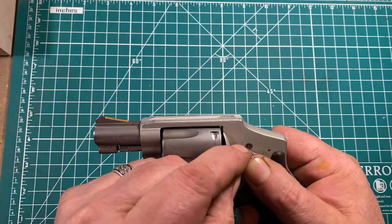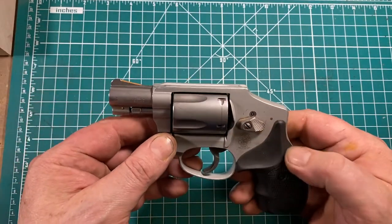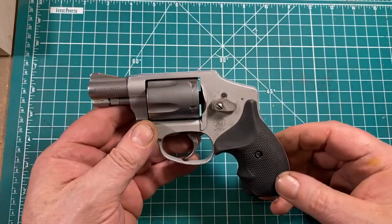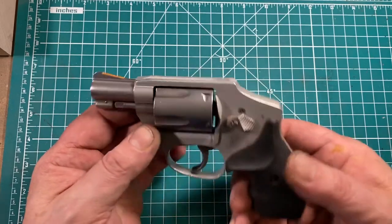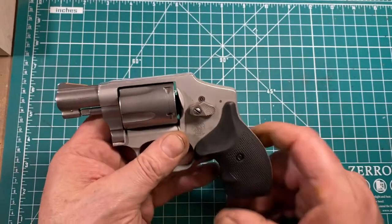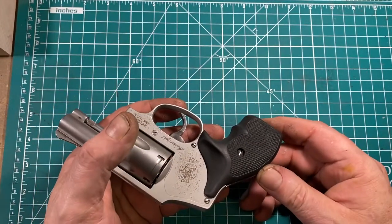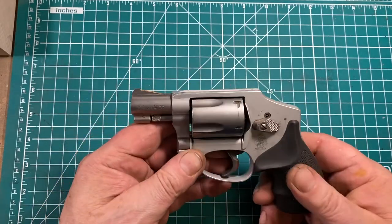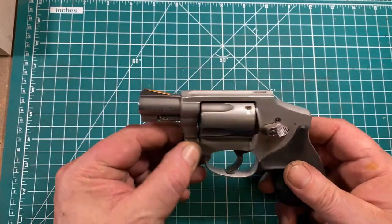This gun also has the ubiquitous and much-hated lock — doesn't bother me, never been a problem. The factory neoprene grips I find sub-optimal. They do provide a good grip and allow clearance to use speed loaders, but the neoprene tends to snag and grab at light cover garments like a shirt or a windbreaker, which for a revolver whose whole existence is predicated upon concealed carry, is sub-optimal.